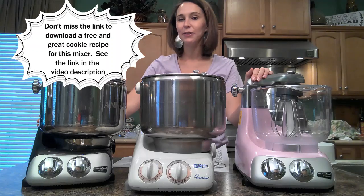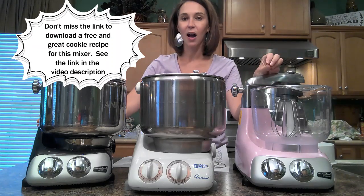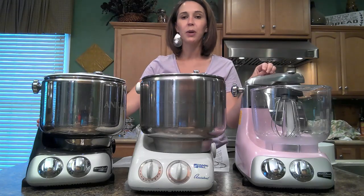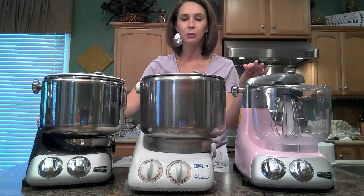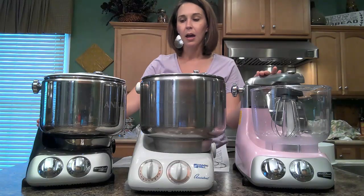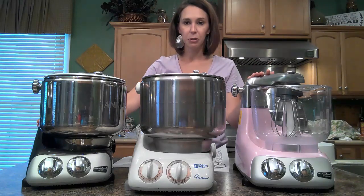As we get into our video, if you are a current Anchor Shroom owner, if you wouldn't mind making a comment about what you truly enjoy about your mixer, different recipes that you use, or just any other comment that you think might be helpful to a viewer — hopefully someone who's watching can glean from your tip. I know that that will be appreciated.